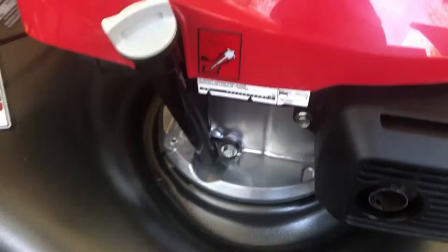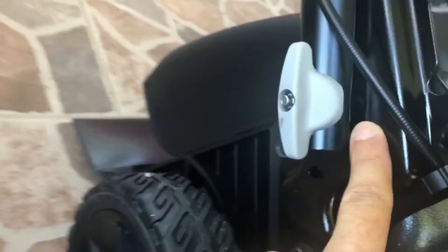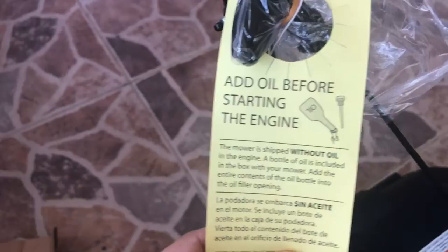I can do another video on how to do an oil change, but there's a lot of content for that on YouTube. This is the height adjustment latch — you turn it and it's so easy, just two fingers. There are little holes here and you can switch the height, which is an awesome thing to have.